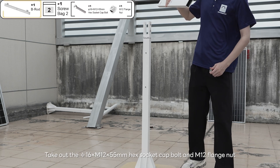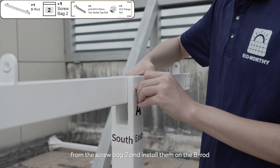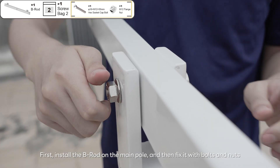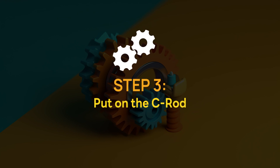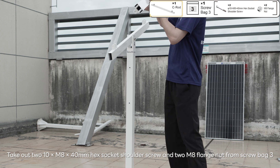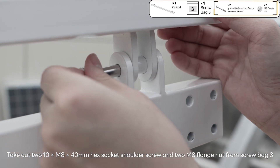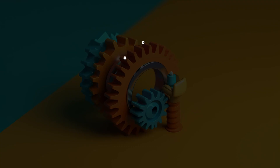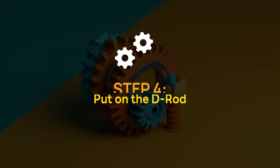Take out the 5 x 16 x M12 x 55 millimeters hex socket cap bolt and M12 flange nut from screw bag 2, and install them on the B-rod. First install the B-rod on the main pole and then fix it with bolts and nuts. Take out two 10 x M8 x 40 millimeters hex socket shoulder screws and two M8 flange nuts from screw bag 3, then install the C-rod onto the B-rod and secure it with screw nuts.